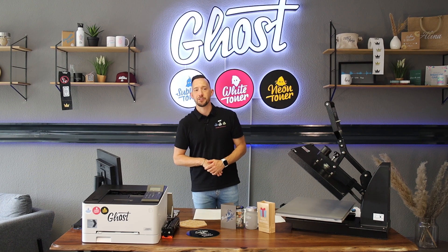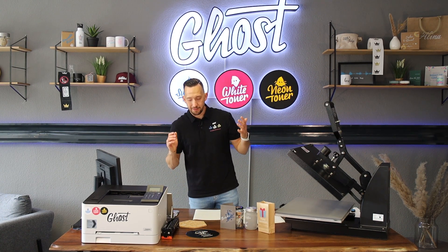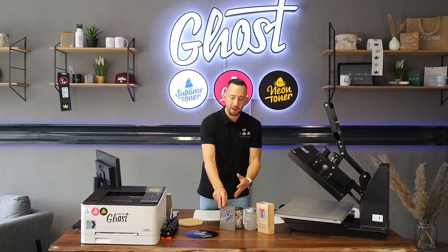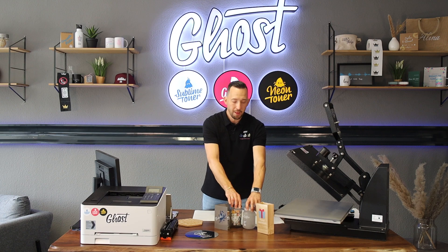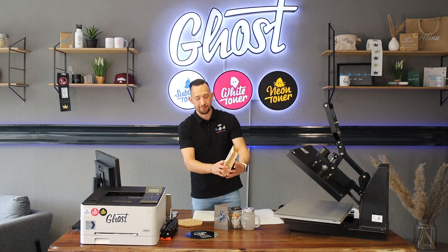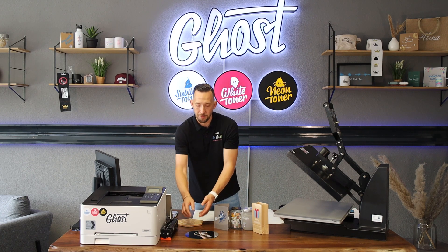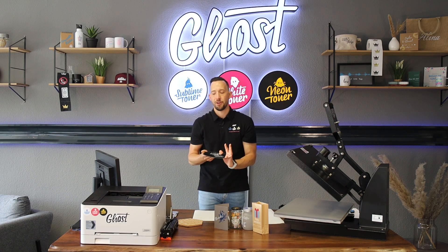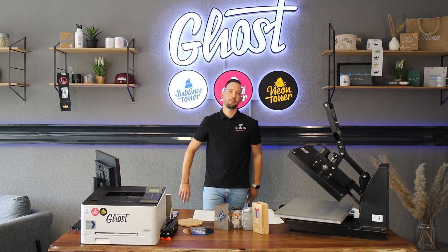This product enables you to literally personalize anything — there are almost no limitations. It works really well with all our Ghost White Toner printers using white toner and cyan, magenta, yellow, and black cartridges, as well as with many conventional office and home laser printers. I've got a set of samples here — you can print on cork, heavy paper, glass, dishware, paper bags, and even a mirror.